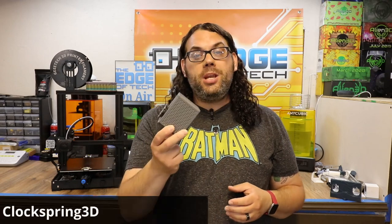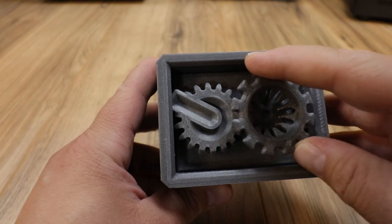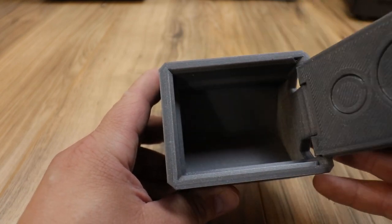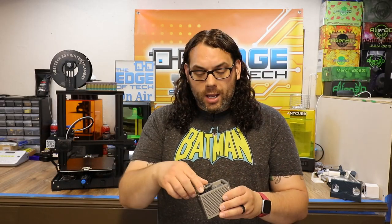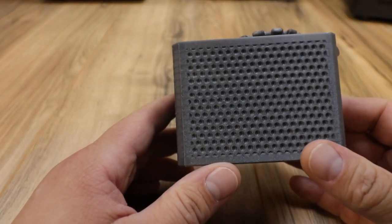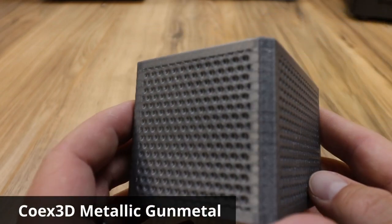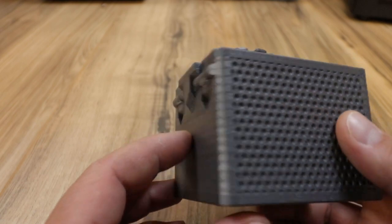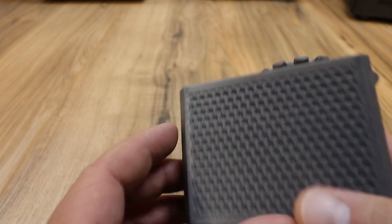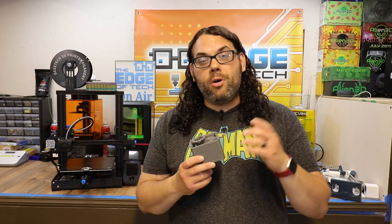The next print was a machine box by Clockspring - this thing is awesome. It prints with no supports, twists to open, pops open on a hinge, and prints all in one piece face down on the bed. You pop it off the bed, everything spins, and it locks into place so the door can't open. This was printed in Coex metallic gunmetal silver and it came out great. I love the Coex filament. Most Clockspring boxes print with no supports.